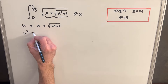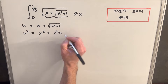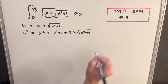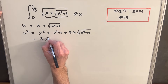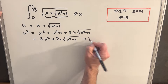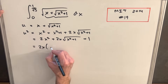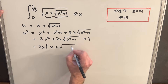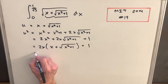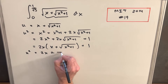We're going to compute u squared by squaring the right side: we get x squared, plus squaring the square root term gives x squared plus 1, and the cross terms give 2x times square root of x squared plus 1. Combining, we have 2x squared plus 2x times square root of x squared plus 1, plus 1. Factoring out 2x, we get x plus square root of x squared plus 1, which is just u. So u squared equals 2xu plus 1.